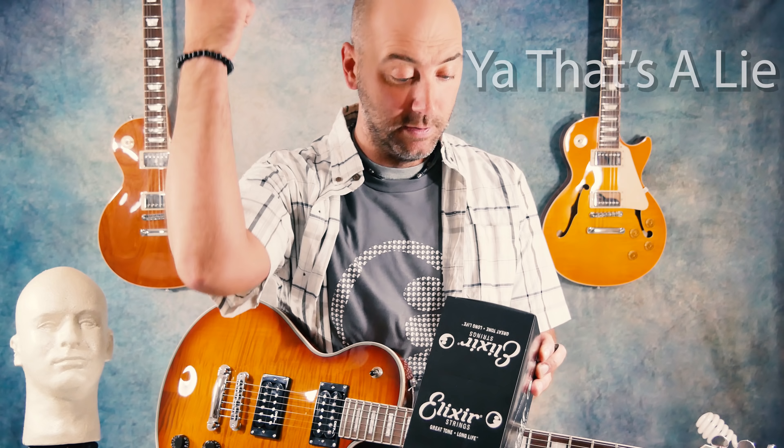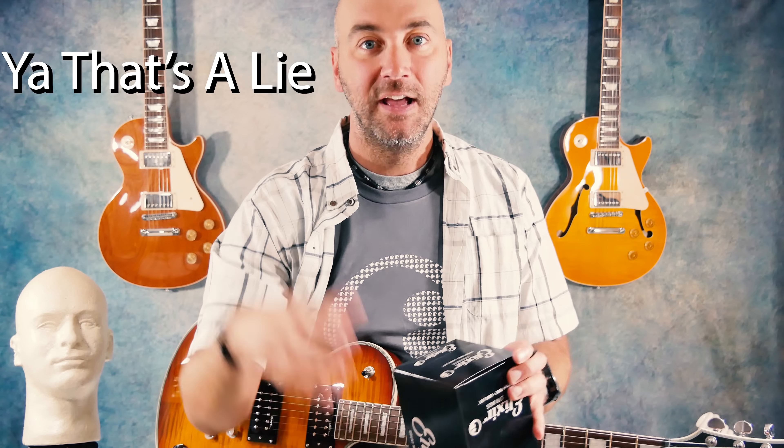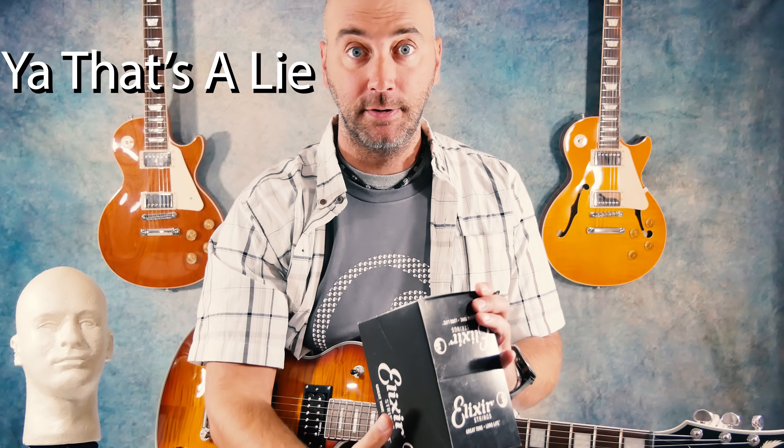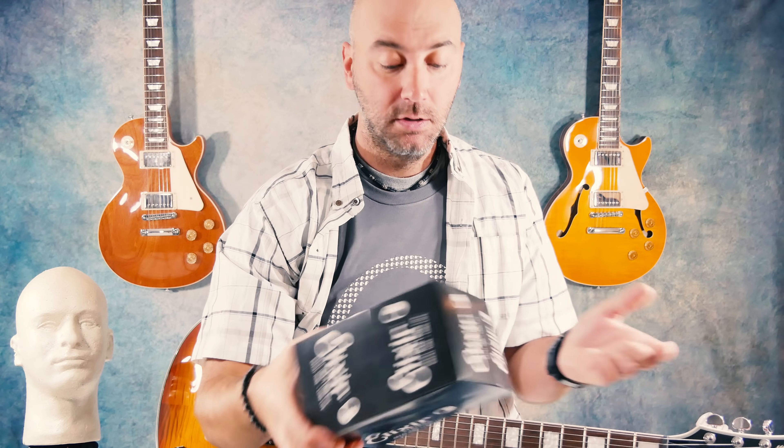Change your strings less — they last three to five times longer. Why would you go through all that headache and hassle? We're giving away Elixir strings because we want you to try them. We want to know why you're not buying them, because they're awesome. I want to thank Elixir for donating the strings for this — it's an awesome company and we're going to stand behind them.